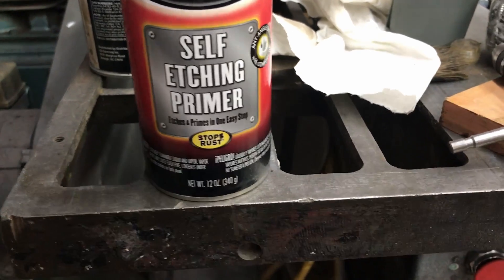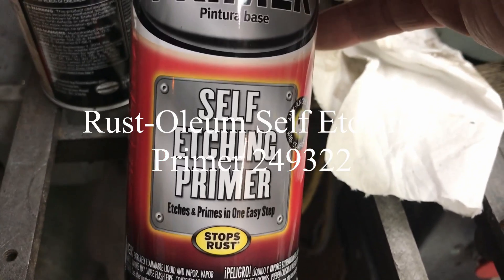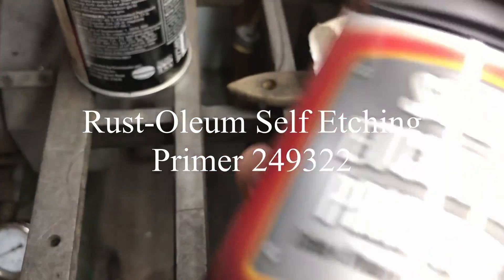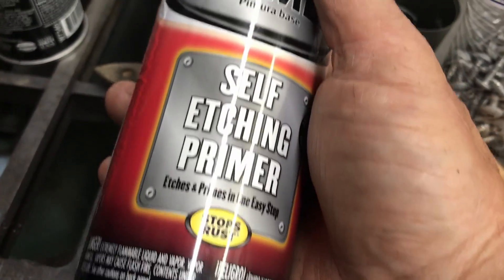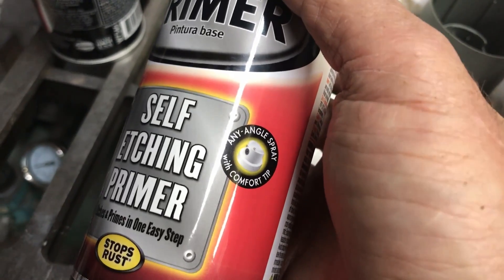Here's a couple of good tips. I bought this paint primer — soft etching primer — at AutoZone. I'm really liking it. It goes on really thick and it seems to cover very well.